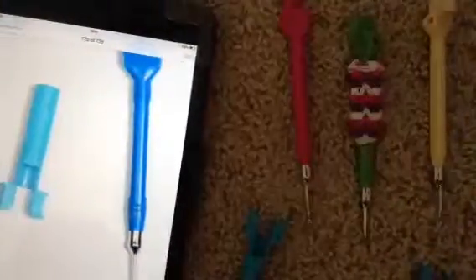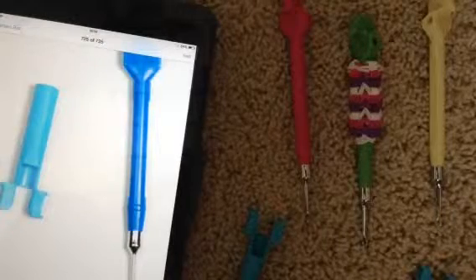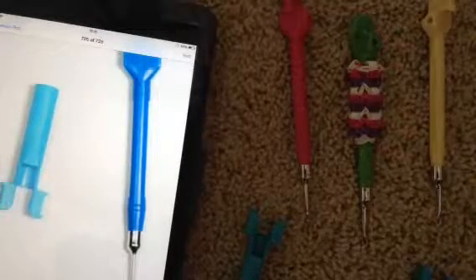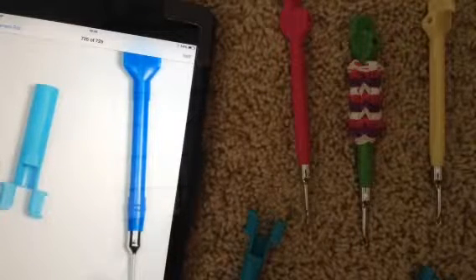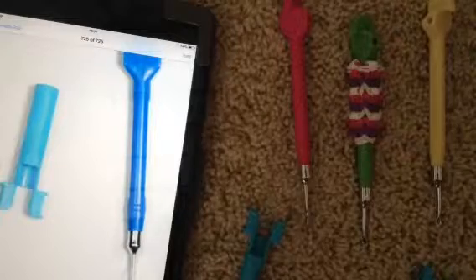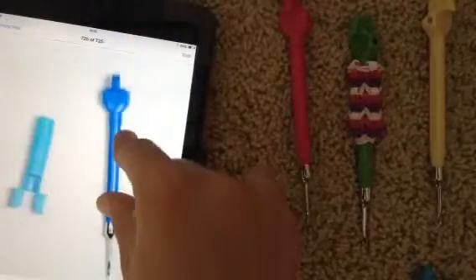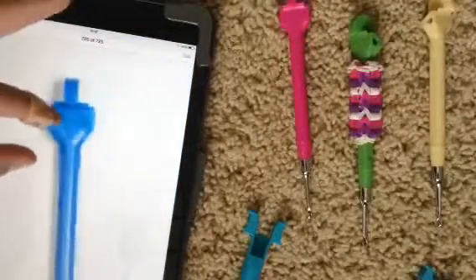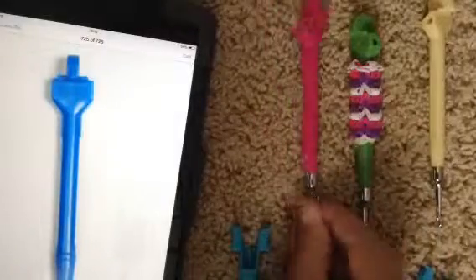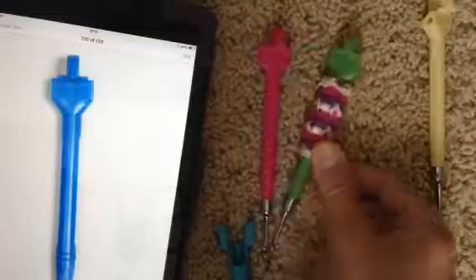You can buy the hooks off of the Rainbow Loom website for $5 plus shipping. And then at Michael's you can buy them for around $5 or $6. Actually, on the Rainbow Loom website you can buy the hooks for $4 or $5 — I can't quite remember. But it doesn't really matter; you can buy them at your closest Michael's or at the Rainbow Loom website.